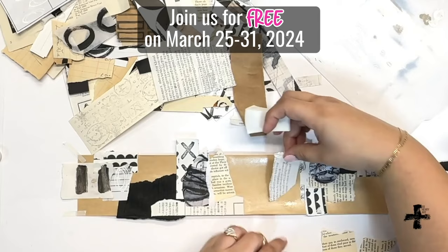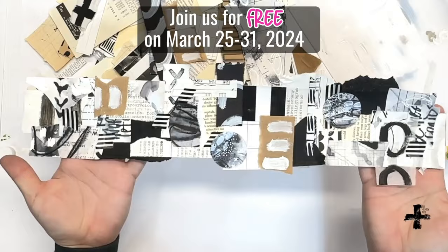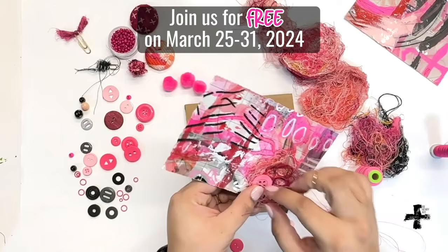Hi friends, Brooke here. I wanted to take the opportunity today to tell you about the BB Bash, which is my free event coming up this next week. It's going to be running live from March 25th through the 31st, and I hope you'll think about joining us in on the fun.